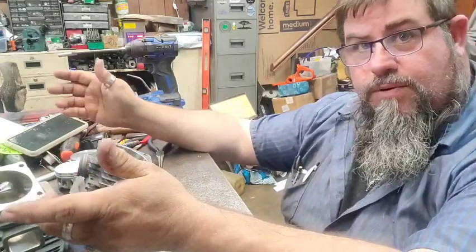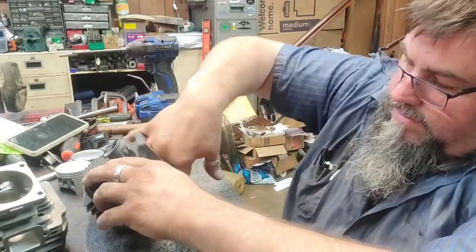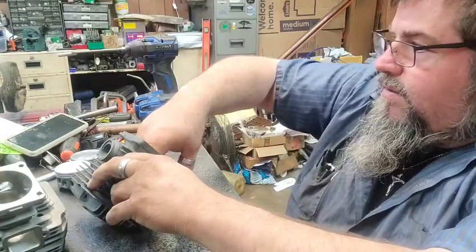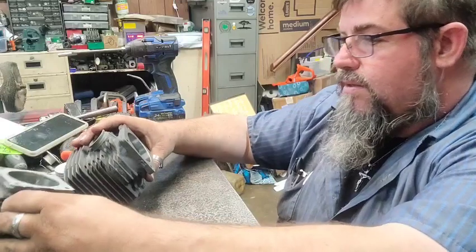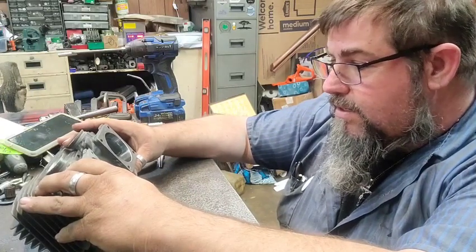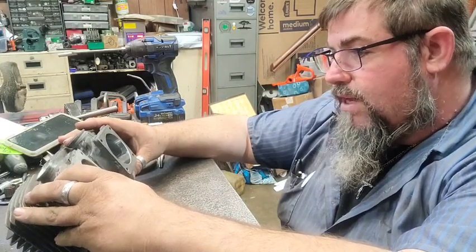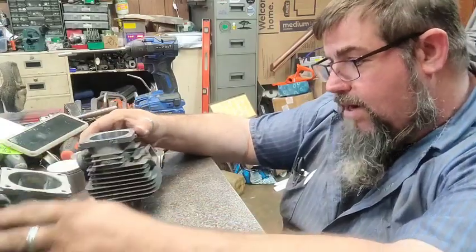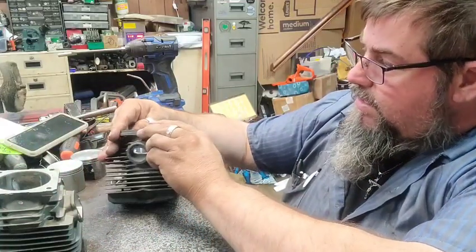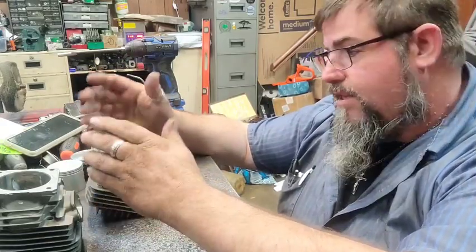I don't see any reason to show a whole bunch of the porting because a lot of people just get annoyed with it — it takes so long. The ring up in there is pretty decent. It might be better than the Chinese cylinder, a little bit, but I've got to do some work. What I'm probably going to do is set this cylinder and piston on the top end, time it out, see where it needs to be, and make some adjustments. I'll try to film the good stuff and show y'all what that is.